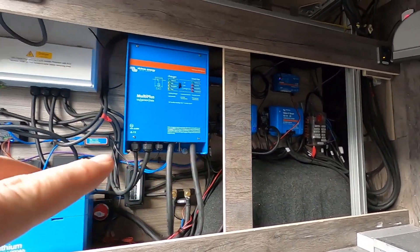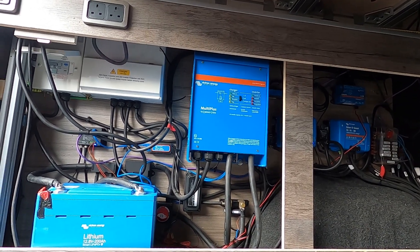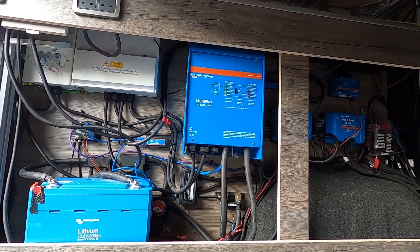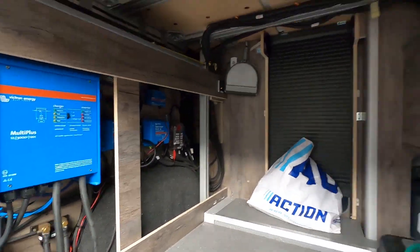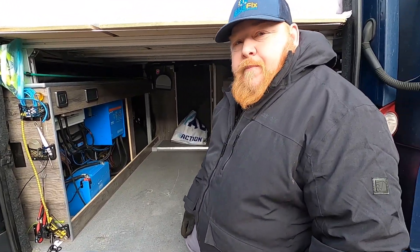We're going to blue-fix this, tidy it up, and we're also going to add a second Orion so it charges at hopefully close to 60 amps. We're adding some more solar as well. There's a lot of tidying up to do here, so I'm really looking forward to this. Let's get started.